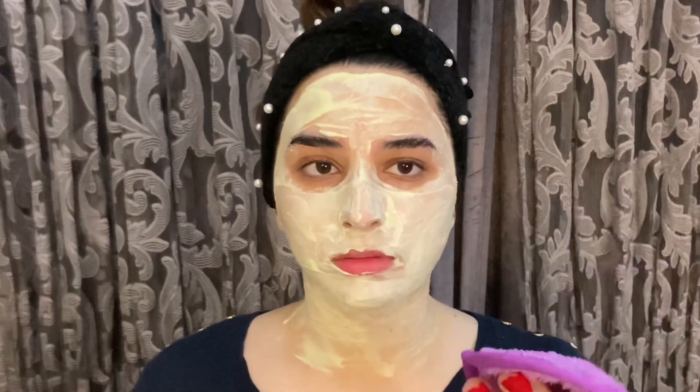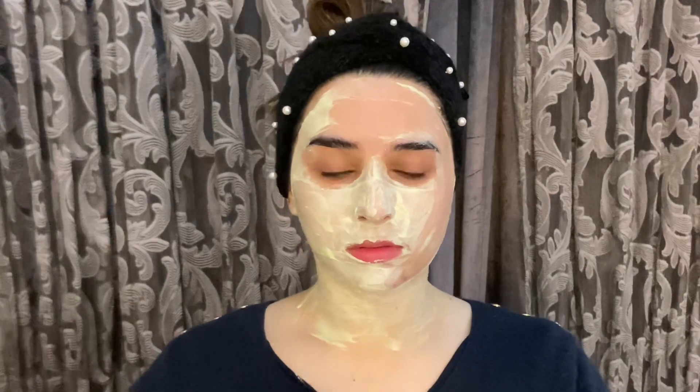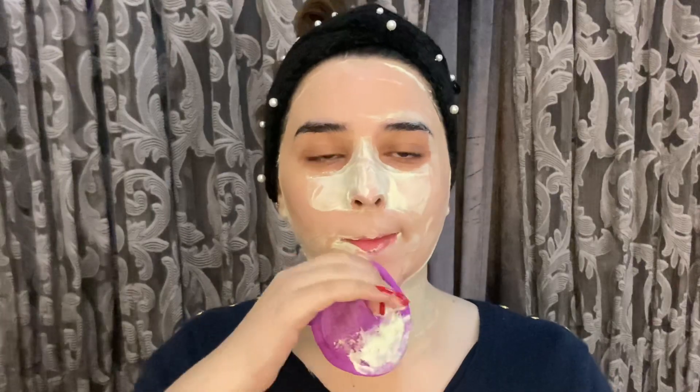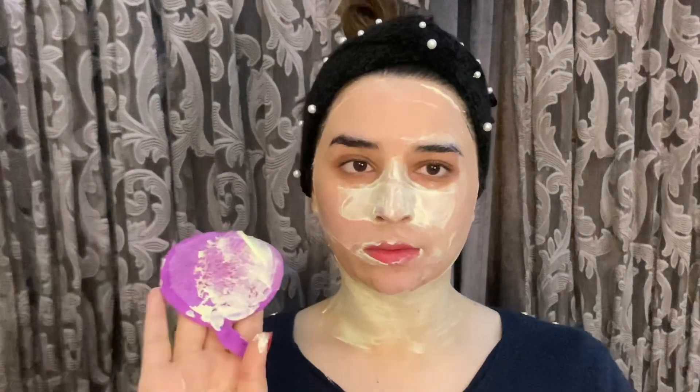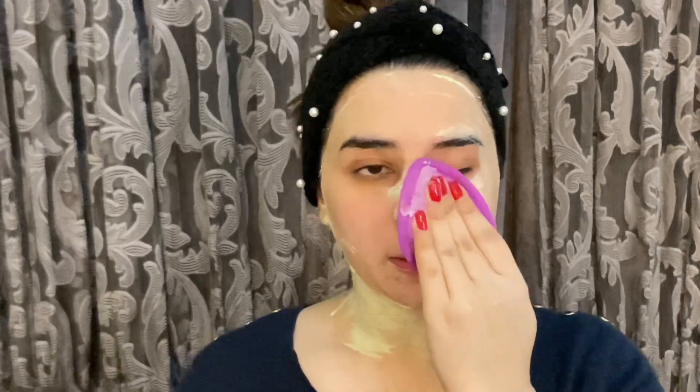I removed the product at exactly 12 minutes using a fiber cloth — you can also use a Go Micro cloth or any soft cloth to remove it. I was removing it on camera and it was a little difficult, so you can sit in the washroom and relax while doing it. Look — there was no redness, no rash, no irritation at all.